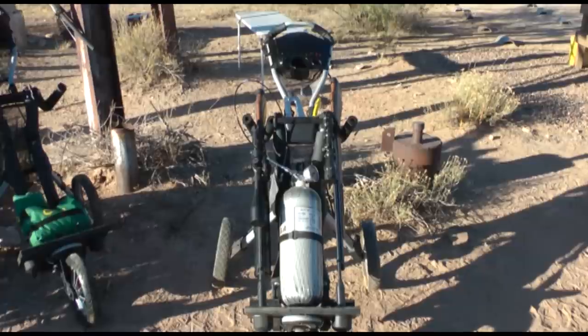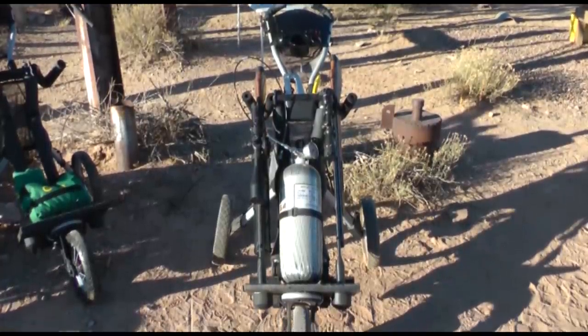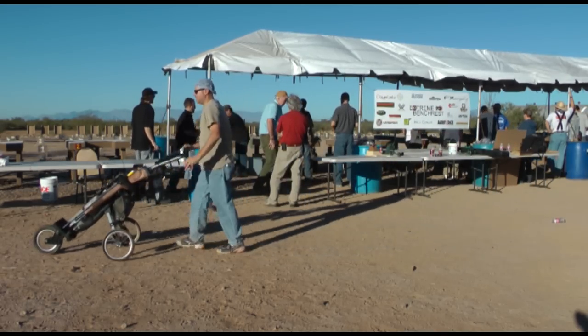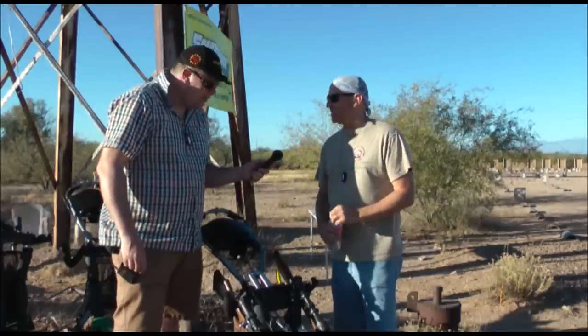This is your airgun golf buggy, cart buggy — how's best to describe it? Well, I kind of describe it as an air gunner's cart. You could use it for other things, but I liked it because it holds the tank, a couple of guns, all the pellets, your staple gun, sandbags — just the things that I need.